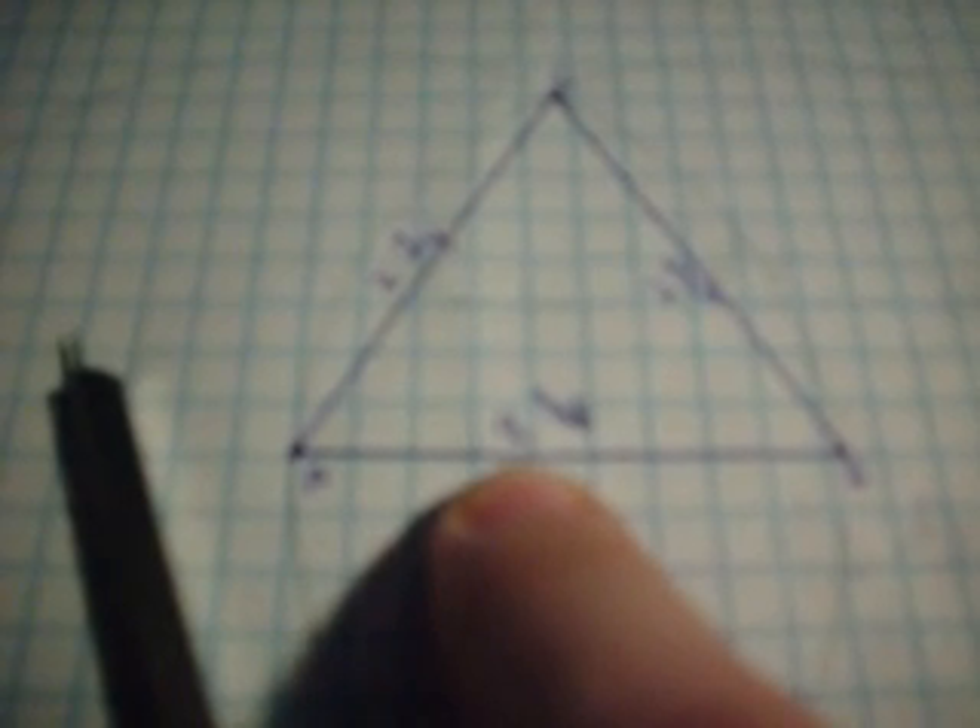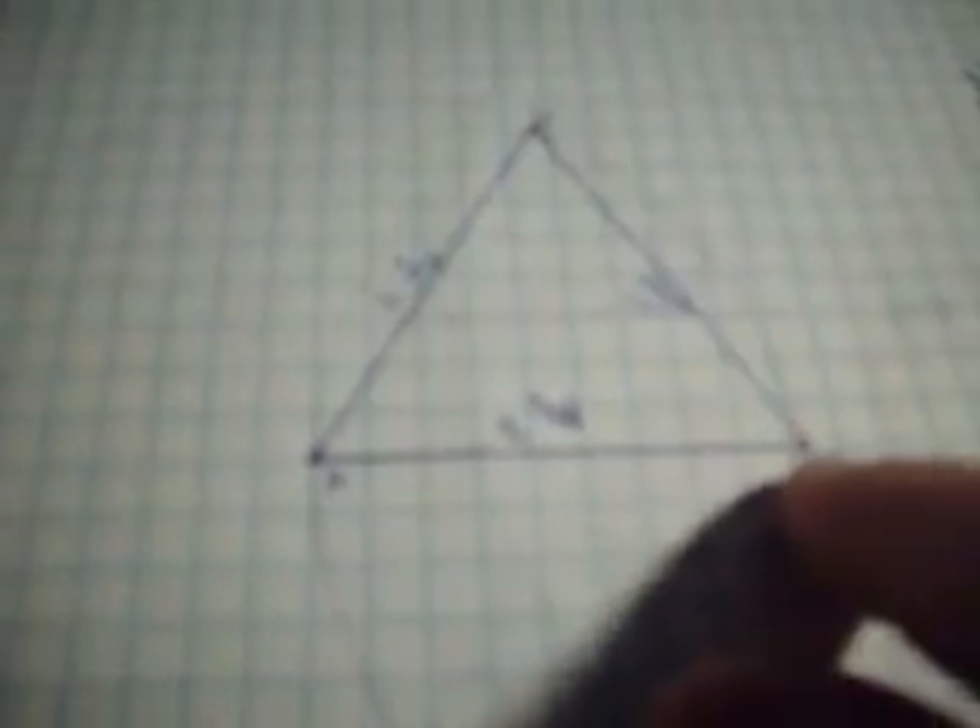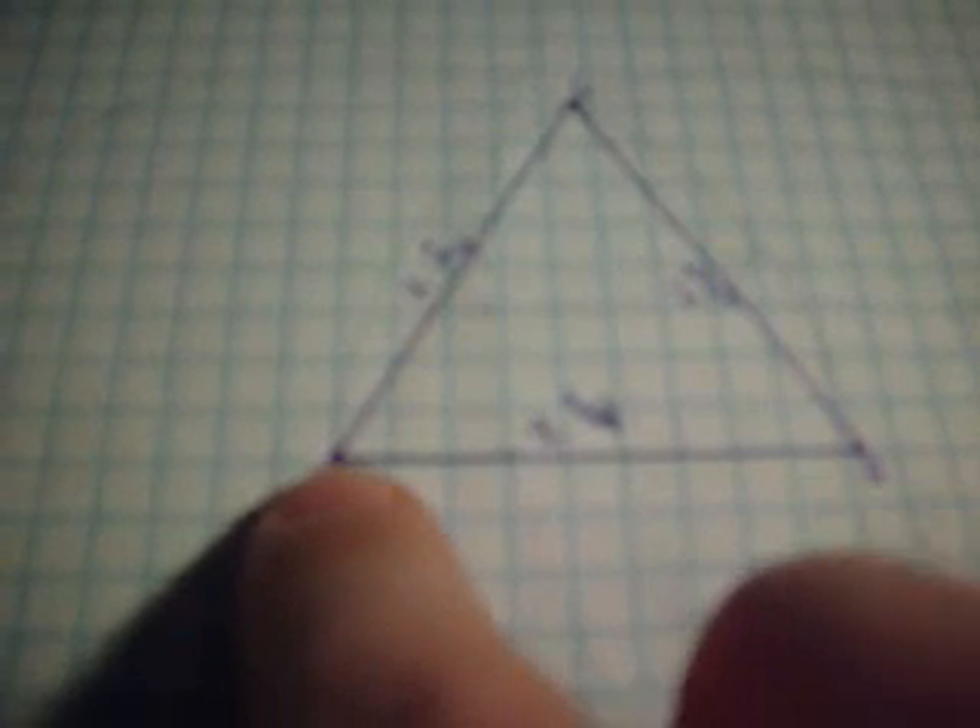Now as you'll see here, line AB is two and a quarter inches in length. What we did was we put the compass on the centermost part A, outermost part B, and we drew a circle. We then did the same thing from B to A and drew yet another circle.